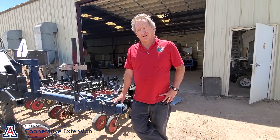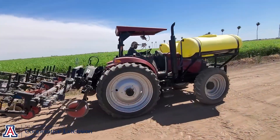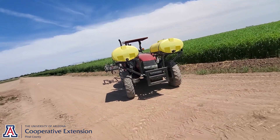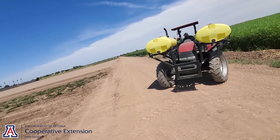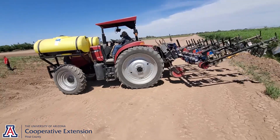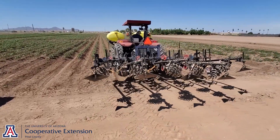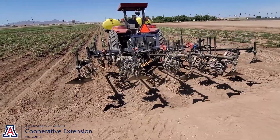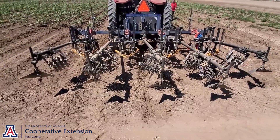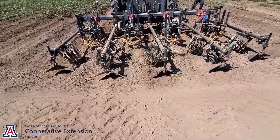If weeds get much larger than that, our control efficacy is very poor. We've conducted trials here at the Yuma AgCenter in Yuma, Arizona, and also at the University of Arizona's Maricopa AgCenter. Here at the Yuma site we have pretty heavy soil, and if the soil conditions aren't correct, it's pretty challenging for doing that essentially very shallow tillage with the finger weeders. If the moisture is correct, they work pretty well, but you only have a one or two day window to get that timing right.